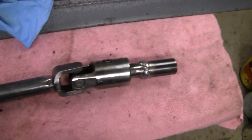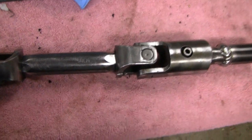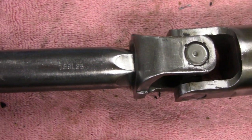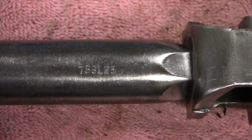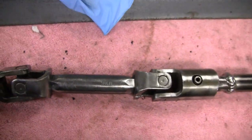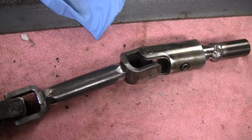That actually came out pretty good - took the paint off. And there's actually a part number here - I think it's T88, L25 or something. Maybe you guys can see it better than me. But that's interesting because I've never seen a drive shaft like that before. Somebody made that.